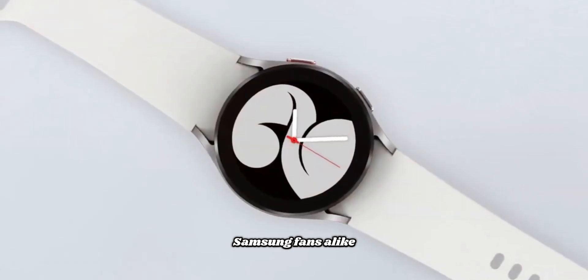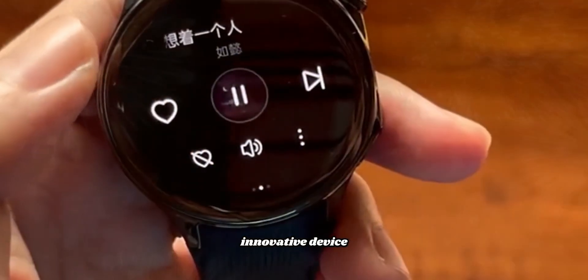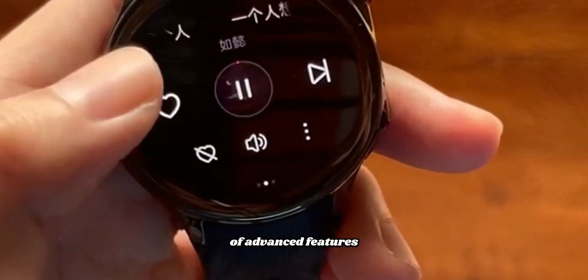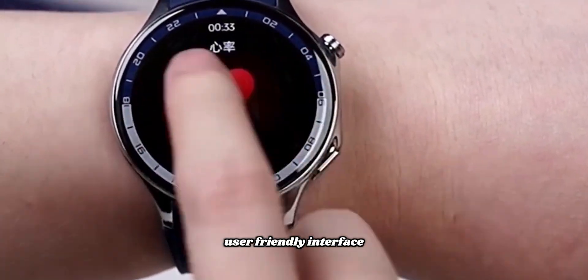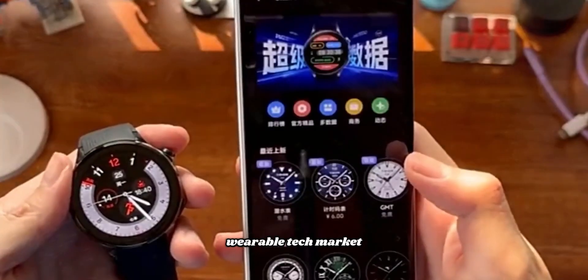Tech enthusiasts and Samsung fans alike are eagerly awaiting the opportunity to get their hands on this innovative device. With its blend of advanced features, stylish design, and user-friendly interface, the Galaxy Watch 8 is poised to make a significant impact on the wearable tech market.